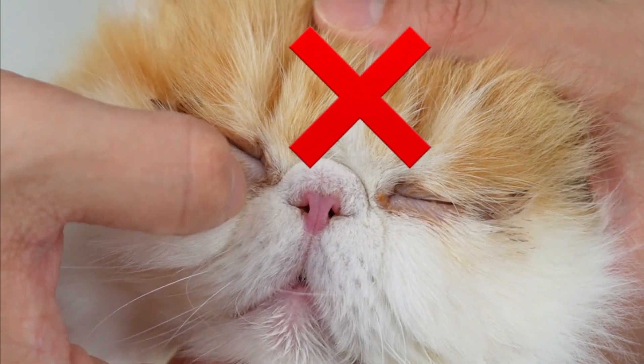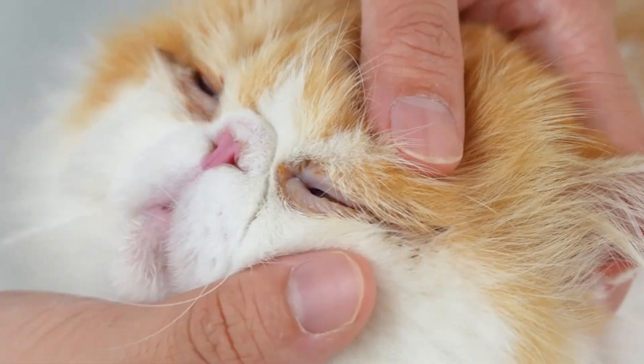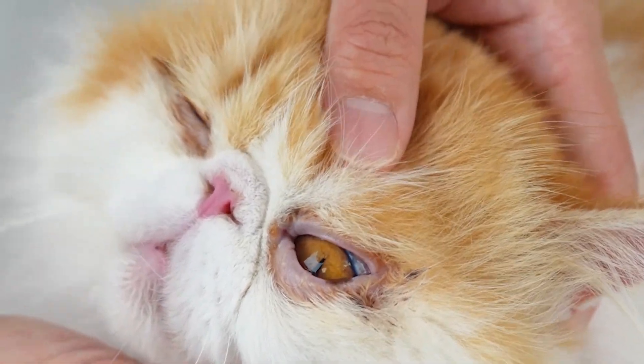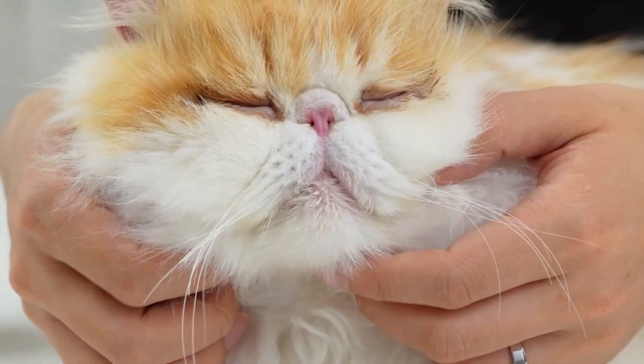Stop using your finger to clean your cat's eyes. That will only cause more eye discharge and even hair loss at the corner of the eye. To ensure the health of your cat's eyes, you might as well try my method.